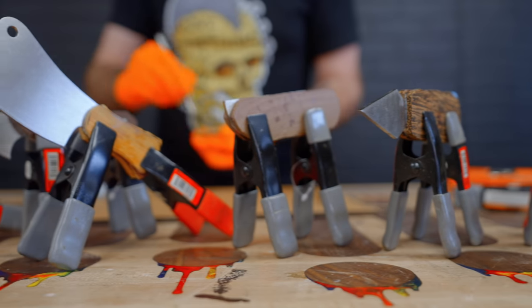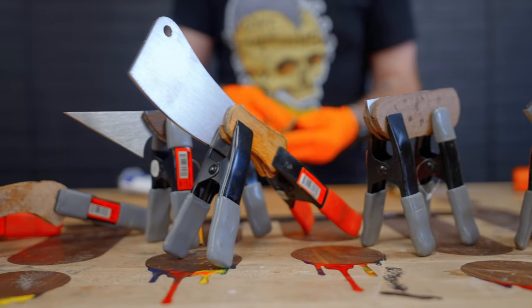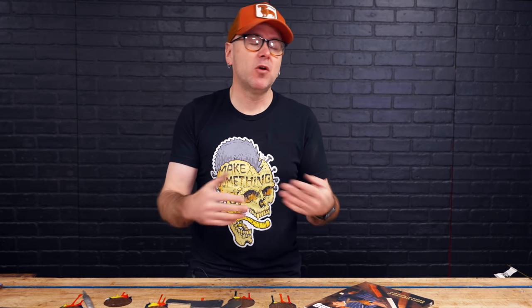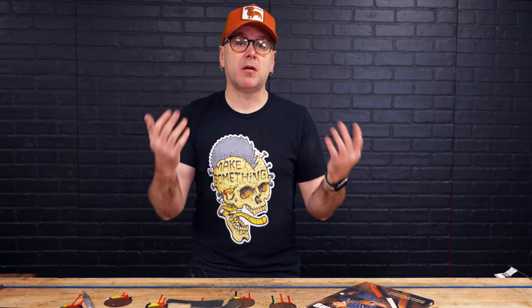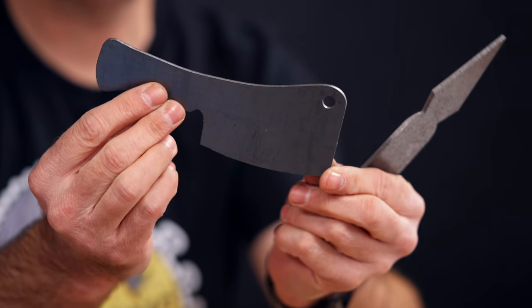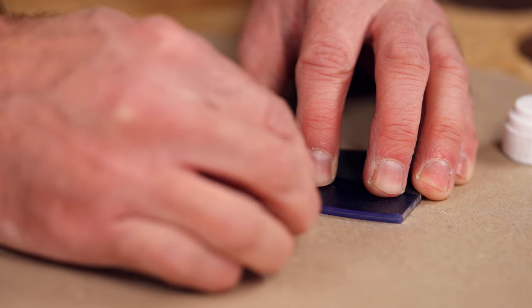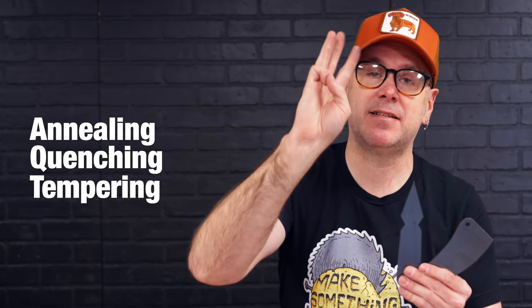While the stainless steel knife handles are drying, I want to show you a more traditional method using the high carbon steel from SendCutSend. Stainless steel might not hold an edge for very long, which is totally fine for a box cutter. But if you want to go the traditional knife-making route, you're going to want some high carbon steel. This is 1095 from SendCutSend — a very common steel with knife makers. There are three parts to the heat treatment process: annealing, quenching, and tempering.